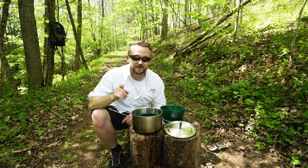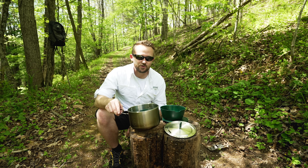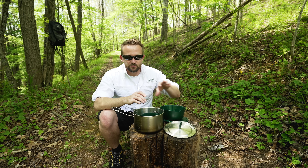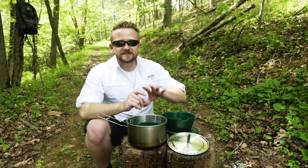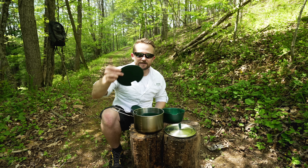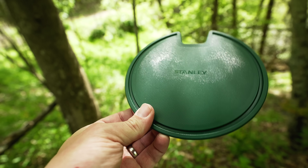Let's jump over to the cons because there are a few to mention. First off, it is fairly heavy — at 25 ounces, this is a heavy system, and that's for every single component. Luckily, you can leave the components that you don't need behind. Next, the company says that these are cutting boards, and that sure is a stretch.